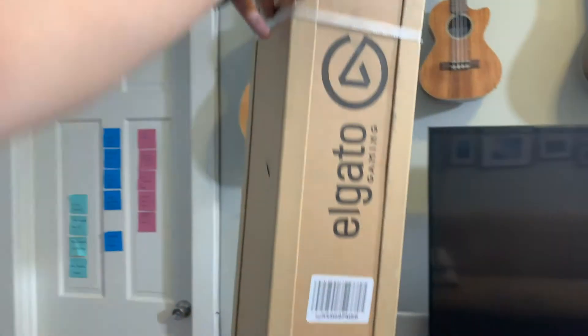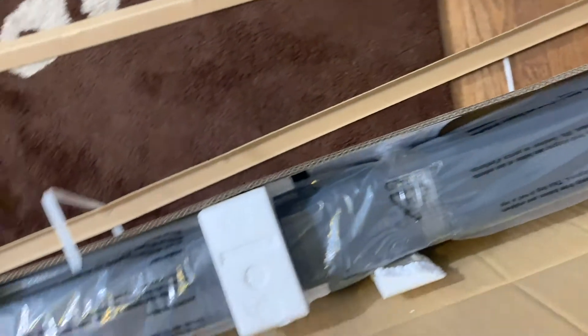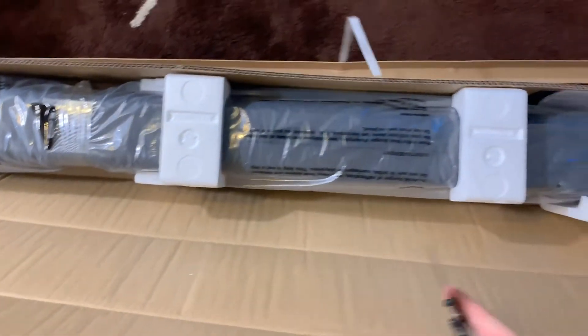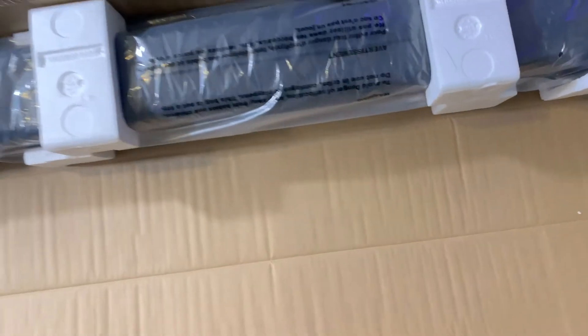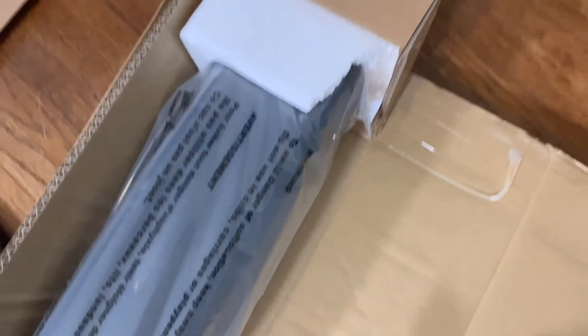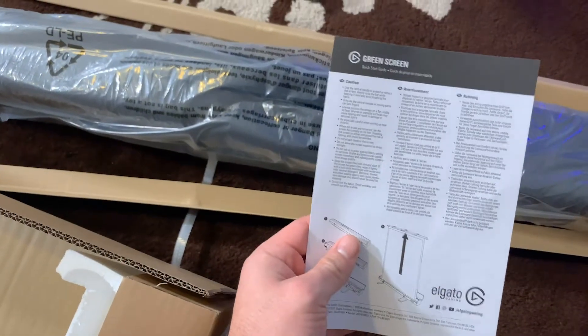I'm recording this at another time than the rest of the video, but as you can see here, I just received my new Elgato green screen, so I'm going to go ahead and open this up. It's pretty simple — it just peels right out of its skin. A note on the packaging: it came with these little side ridges to protect the corners and plastic straps to keep it shut. It looks like it was able to transport just fine. However, I'm noticing this appears to have busted off right there, so I'm hoping the UPS transit wasn't an issue. Looks like we have some documentation that I'm never going to read.